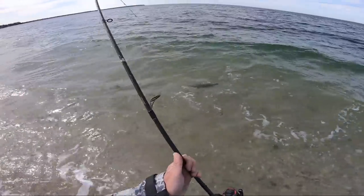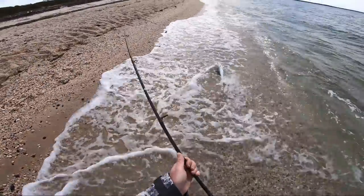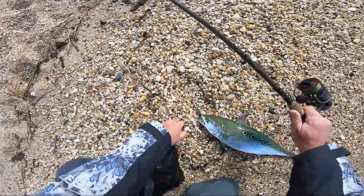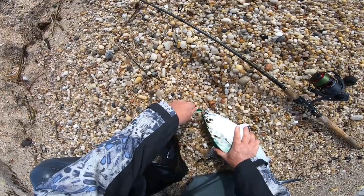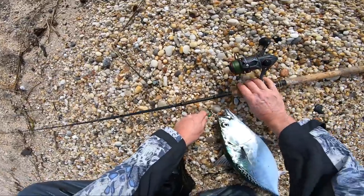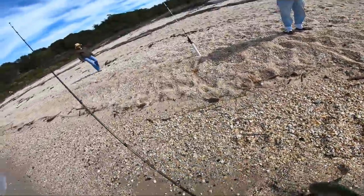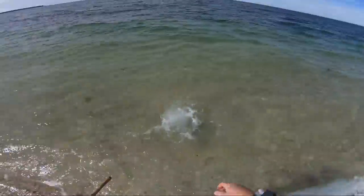On the older Clash — the original Clash — the 6.2:1 gear ratio got you 37 inches per turn of the handle. That's fast, but this one gets you 44 inches of line per turn because the gear ratio is 7.0:1. So it really is a high-speed reel, and you don't have to kill yourself to achieve the speed you want to catch these albies.